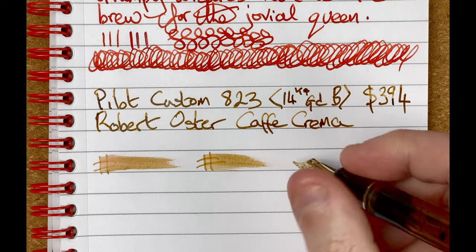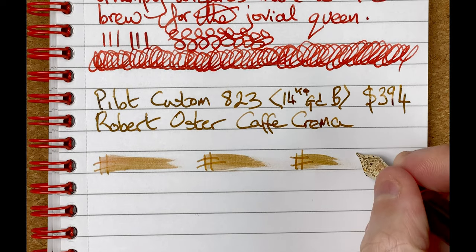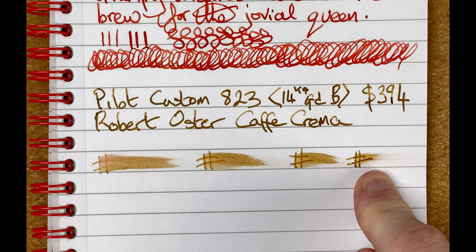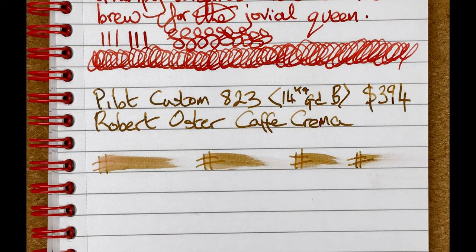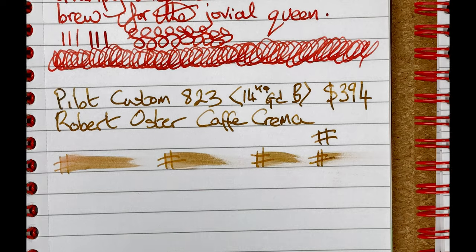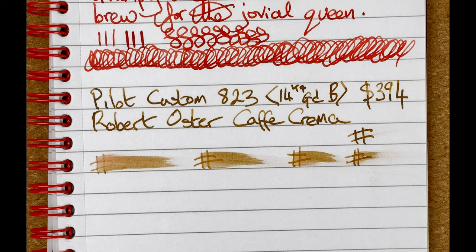Drying times: immediate, 10 seconds, 30 seconds, one minute. After a minute there's still some wetness — more than with the Twisbi. I'll do two minutes as well — yes, after two minutes it's now nice and dry. Bear in mind it's cold here, and also these are different inks, which do behave differently. Let's move the mic down to the paper and do some writing.